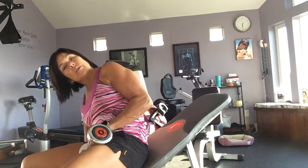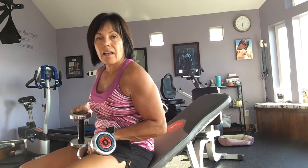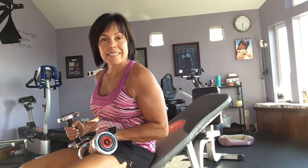Everything I'm doing is a giant set or a superset, so I want you to do each exercise in order three times. If you're doing nine sets, women 10 to 12 reps, men 8 to 10.